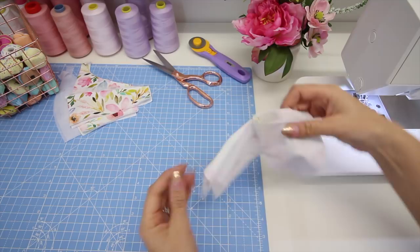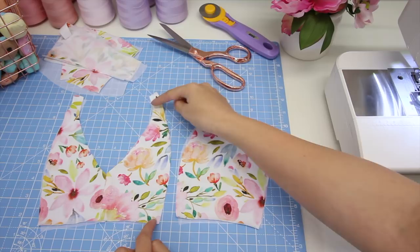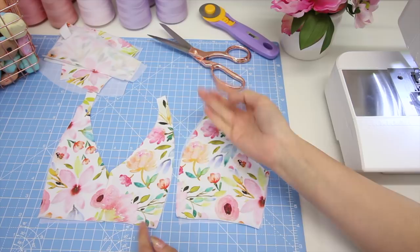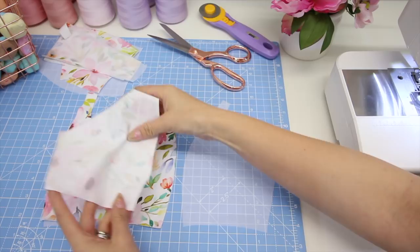Now if you open out all your pattern pieces, you should have your main and lining wrong sides together with all the seams trapped inside. Next we're going to sew the first side front pattern piece to the centre front. If you want to simplify this step, you can baste the two layers — the centre front main and lining — together and treat them as one from now on. There is a one centimetre, or three eighths of an inch, seam allowance at the bust seam. You can sew a little row of stitches along the bust seam close to the edge if you think that would help, but I'm not going to do that for this tutorial.